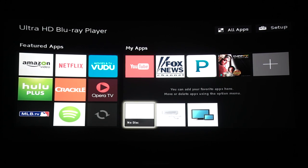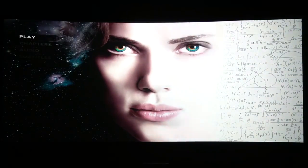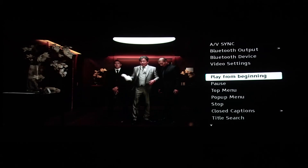Now let's see how 4K disc playback is — I'll pop Lucy in right now. It took about 10 seconds to load once you hit the play button. Hit Options to bring up the video settings.